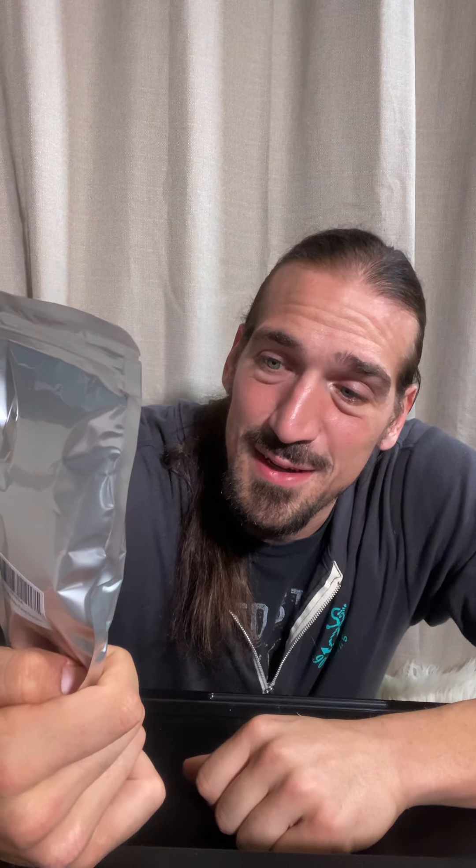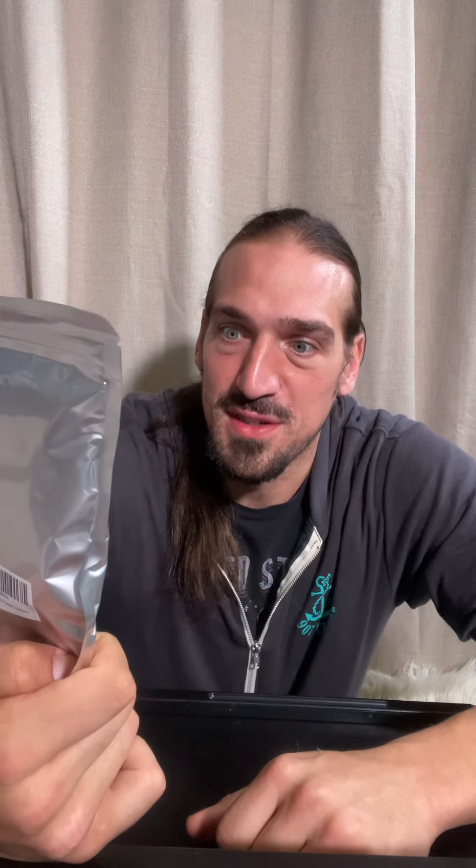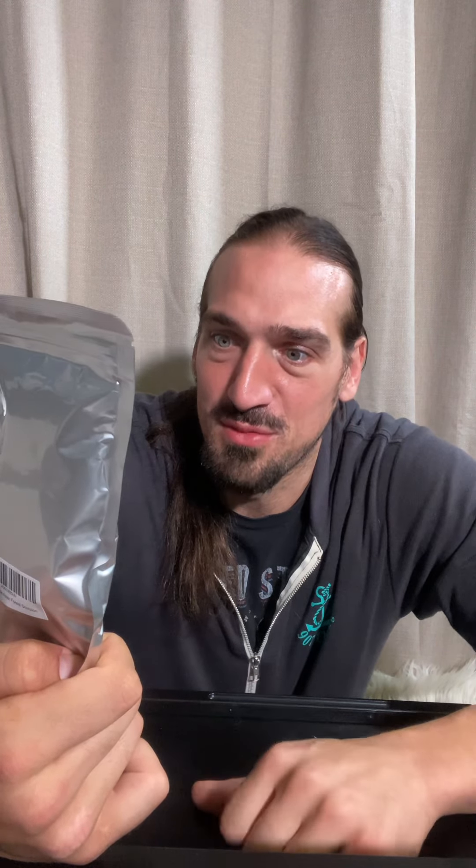Asian forest scorpion, Heterometrus longimanus. To maintain freshness, the pack absorbs — contains an oxygen absorber — so it's fresh. Obviously I'm just mad that I don't have a calorie count on this thing, to be honest.